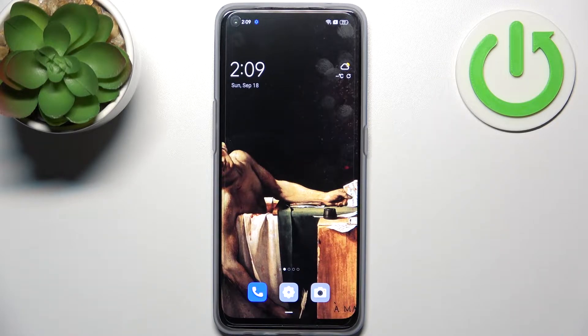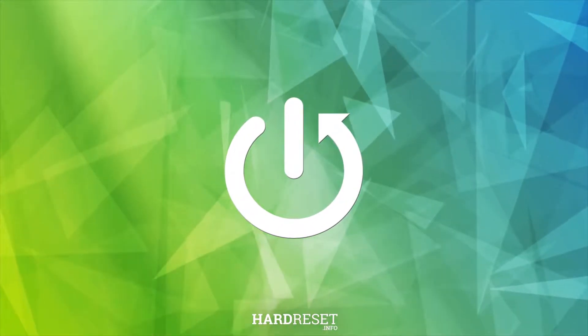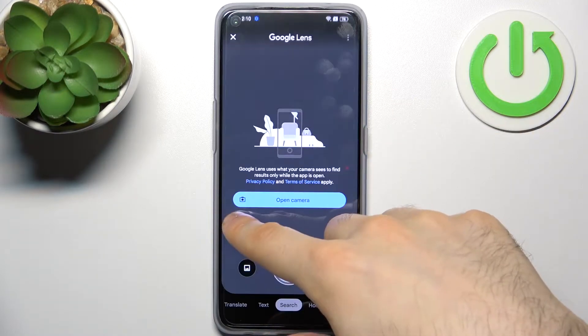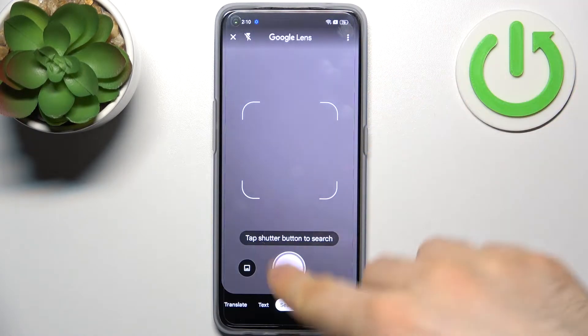Here I have Oppo Find X5 Lite and today I'm going to show you how to scan QR codes on this device. So firstly you have to open camera then tap on this icon here, tap open camera, grant all permissions it asks.